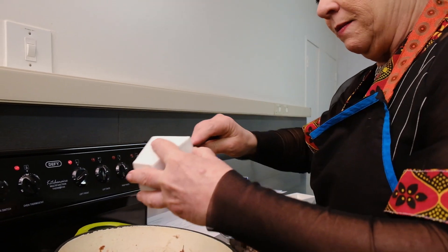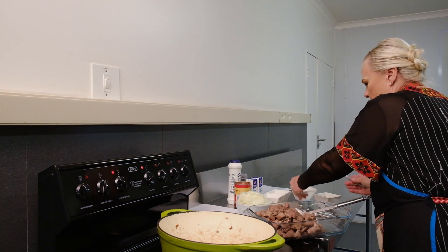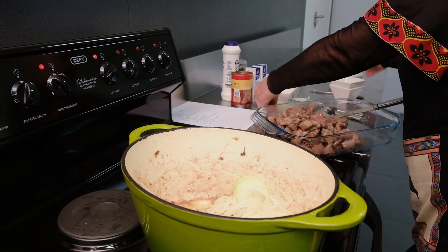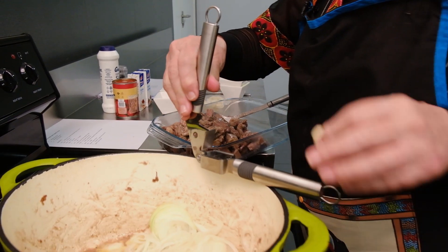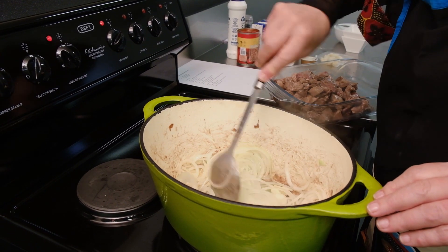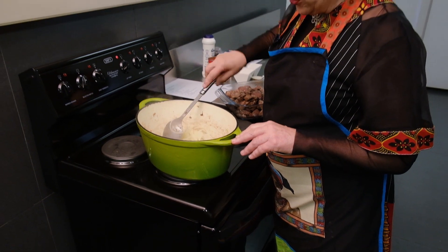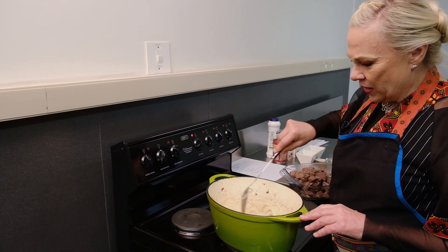I want to fry my onion and a bit of garlic, so I add a bit more butter and oil — about 10 ml of butter and the same amount of cooking oil. Then I add my onions, two onions that I have already nicely and thinly cut. You can also get an onion cutter these days so you don't even need to touch it. I have added a little bit of garlic just to add to the taste of the dish.